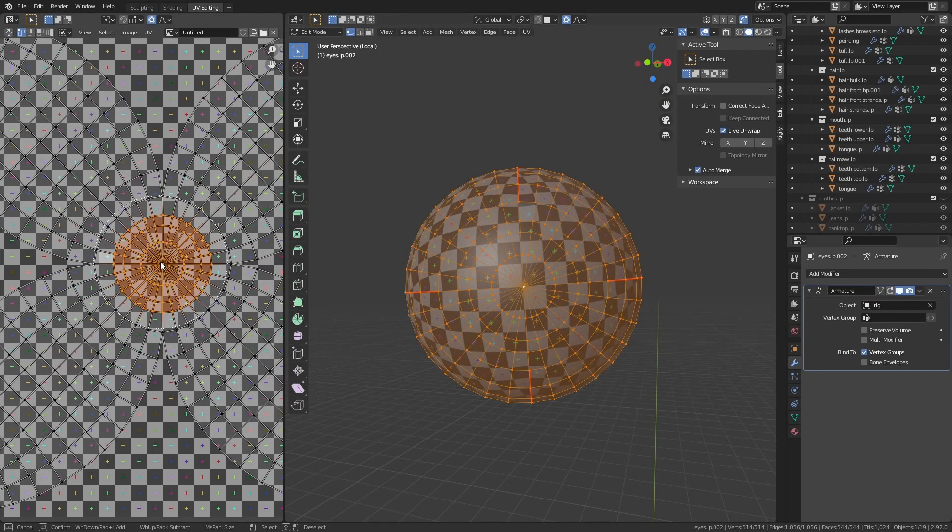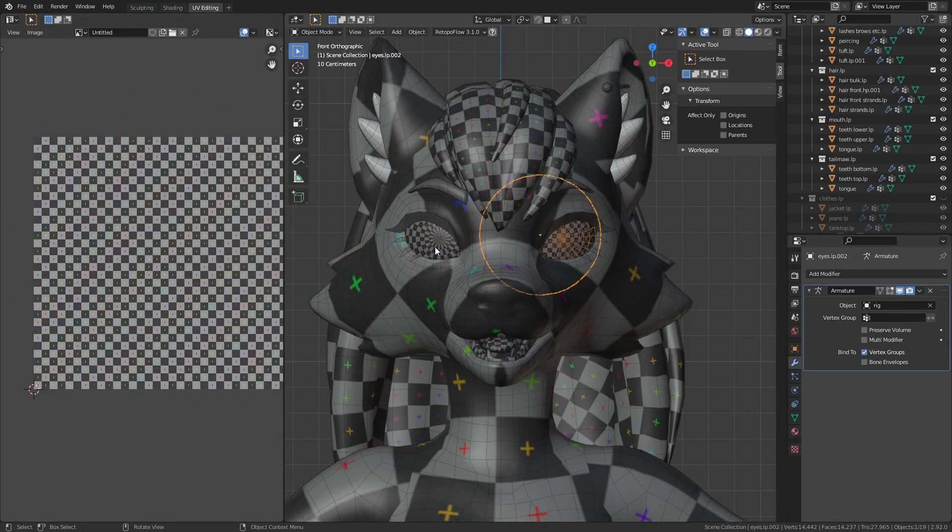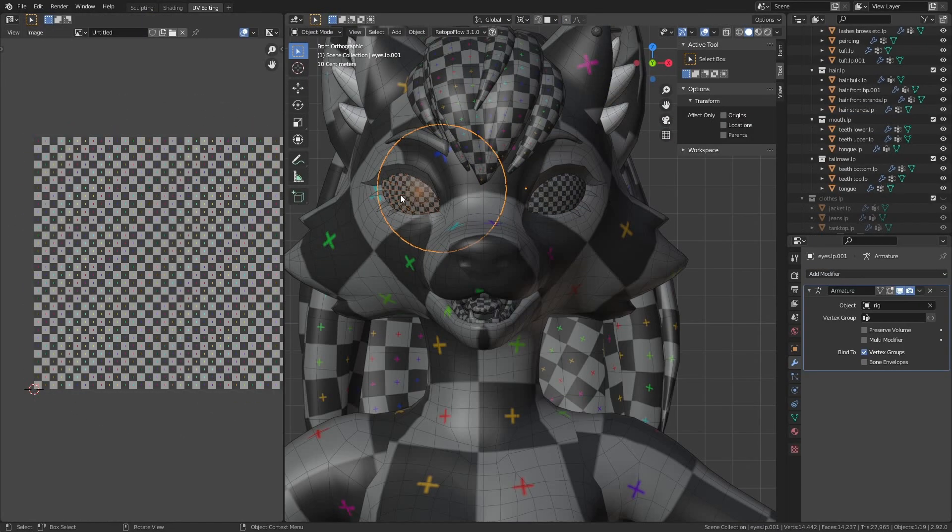I continue to go around the whole model, making sure all the individual pieces are nicely unwrapped and don't have any weird stretching.